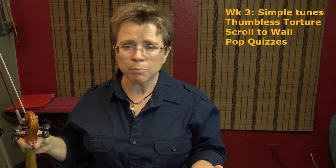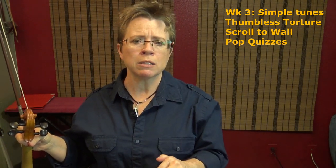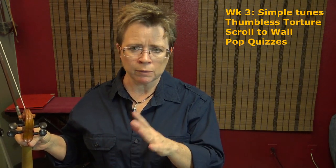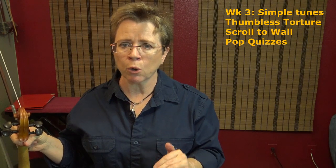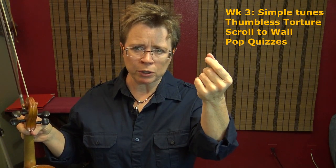Days fifteen through twenty-one, you can play simple tunes — easy pieces that are two full grades below where you're currently at. So if you're in Suzuki Book 4, play songs from Suzuki Books 1 and 2. One hundred percent of your focus is on relaxing that thumb and not squeezing.